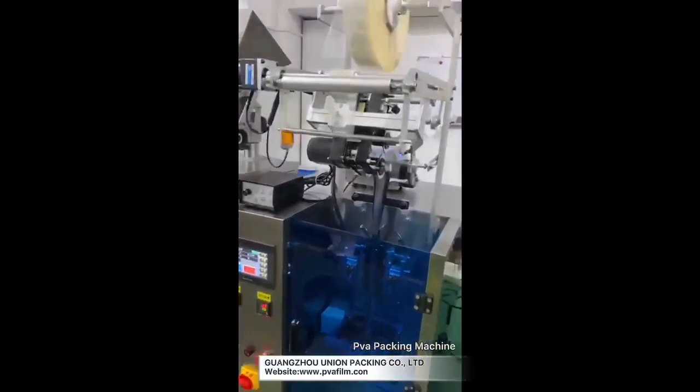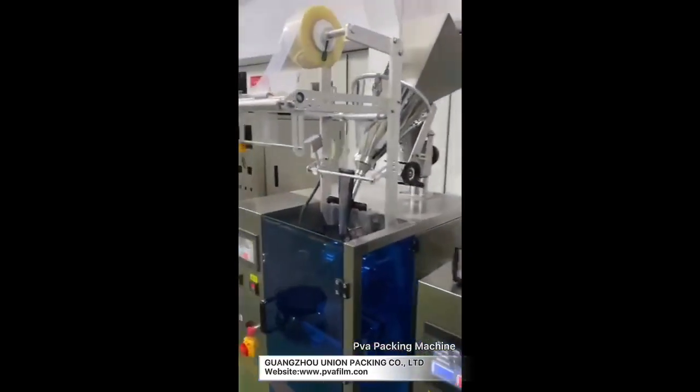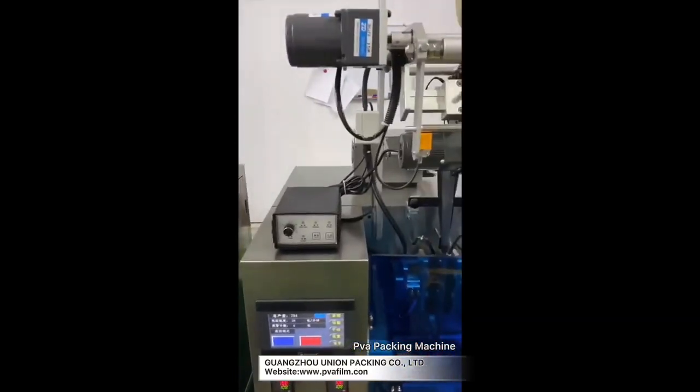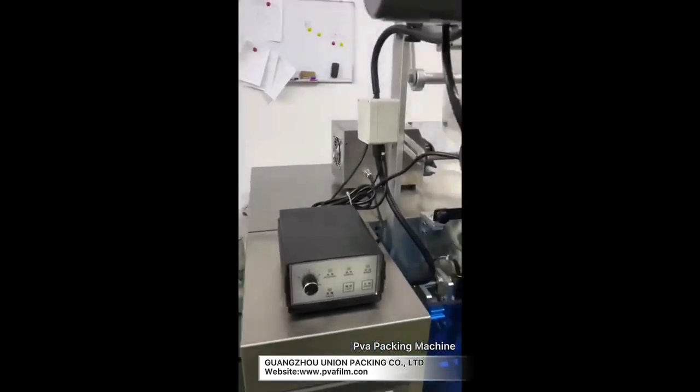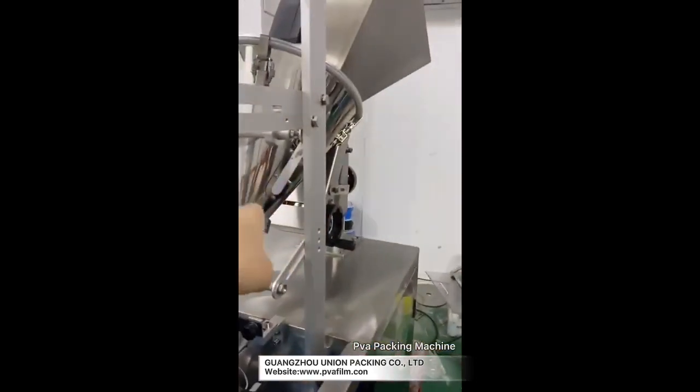This one is a liquid machine. The programming is the same as the powder one, just when you adjust the value for each bag it's different, because they have a different filling system. This is a powder machine — it uses the auger.